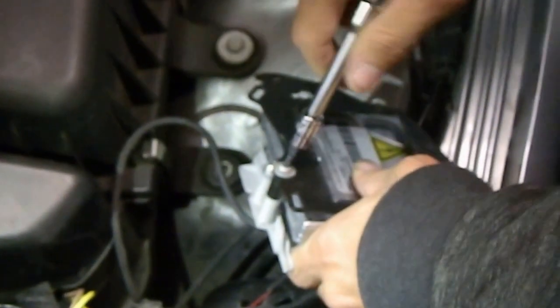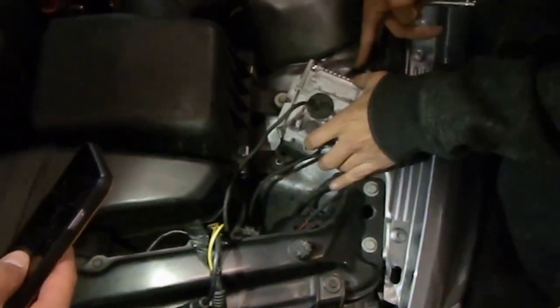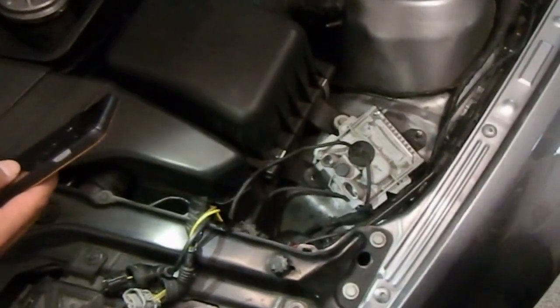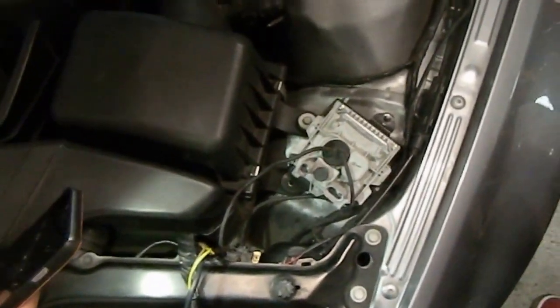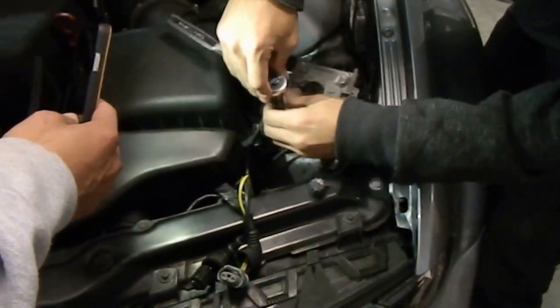If these bolts ever do loosen, you will have a piston problem — a problem in your piston basically. So you always want to make sure you have the torque settings on these bolts exactly right. Almost certain implosion, or you will explode. Now this bolt is a very long bolt.